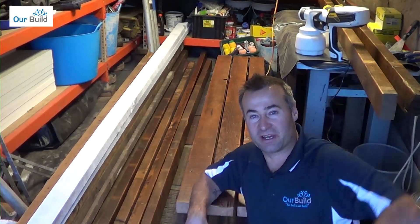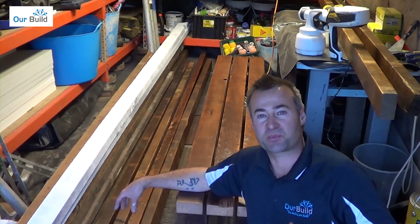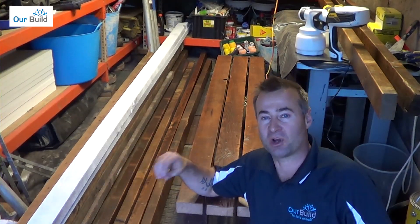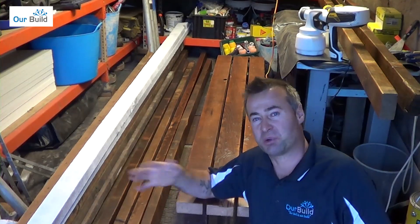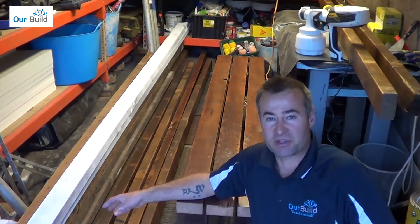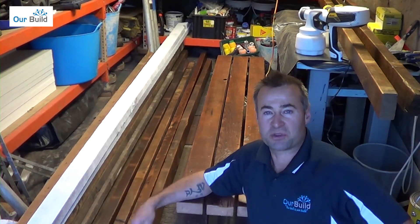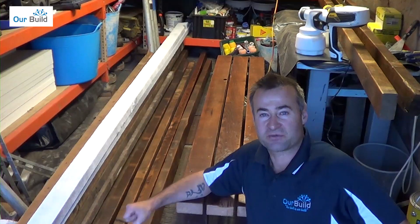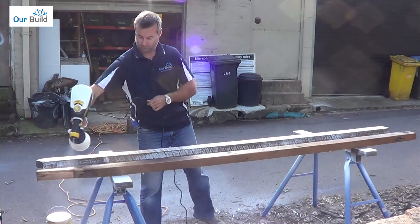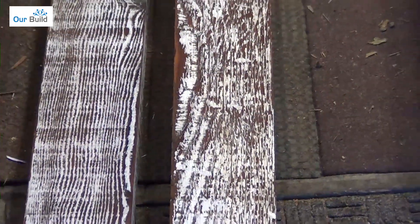I've done a bit of experimenting with the spray gun and managed to get three or four good pieces sprayed up in poly. I've also sprayed a couple of pieces in white — I'm going to sand that back tomorrow, try to leave a little bit of the white in the grain, and then do a poly finish over the top. I've also got some salvage timber that hasn't been finished yet. Over the next couple of days I'll play around with a few bits and pieces, see what I can come up with, and we'll start making some furniture. See you next time.